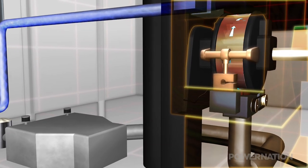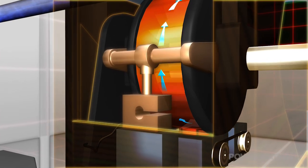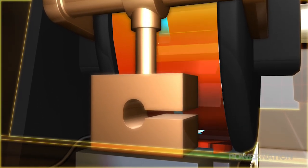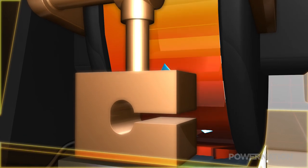This heats up the water and puts a serious load on the impeller housing as it literally tries to rotate off the Dyno's frame. A force transducer bolted between the housing and the frame measures the rotational strain, which the computer translates into torque and horsepower measurements.